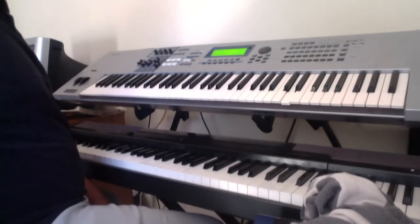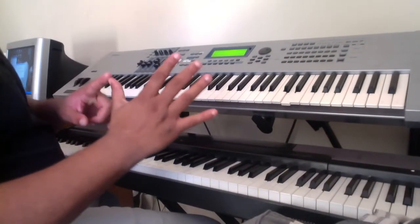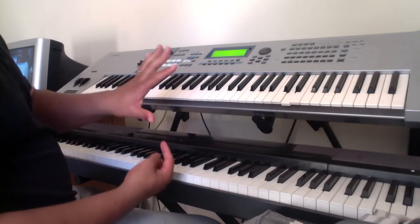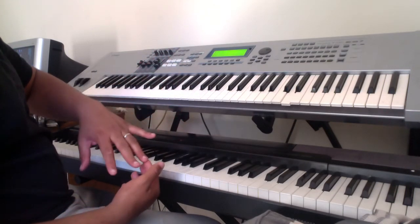Fingering: 1, 2, 3, 4, 5. Left hand, same thing: 1, 2, 3, 4, 5.